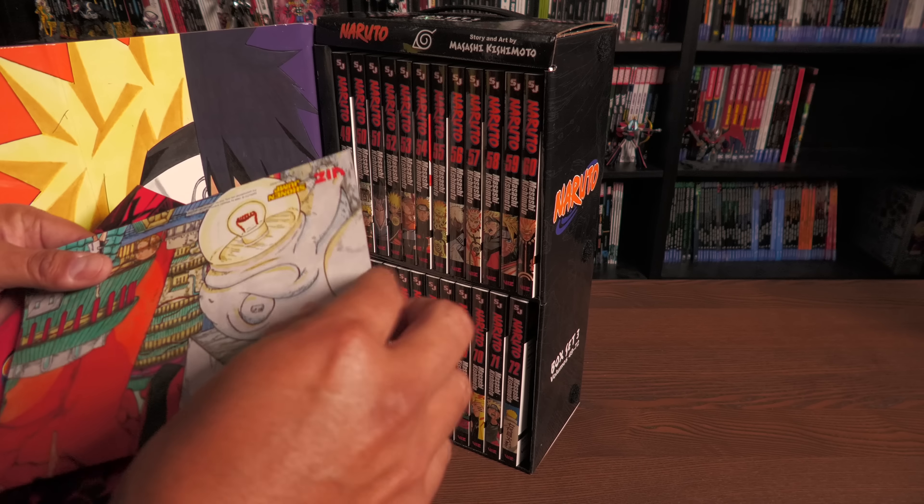The bonus story in box set three is 'The Road to Naruto the Movie' — something they gave away when the movie premiered in Japan. It's stuff that hasn't been previously collected, so I'm glad it's here. This collects everything — all 72 volumes — ending the legacy of Naruto. Whether or not Boruto gets a box set, I don't know.